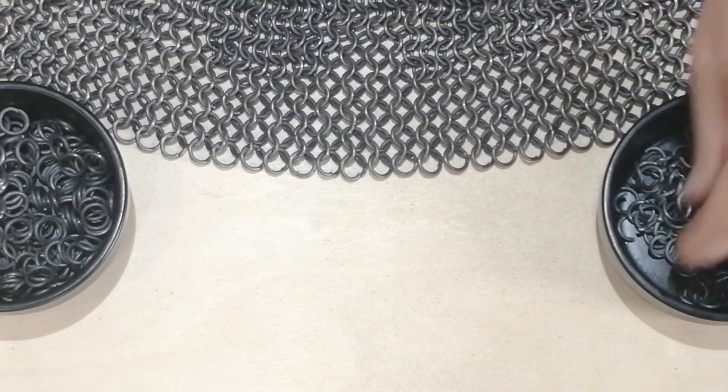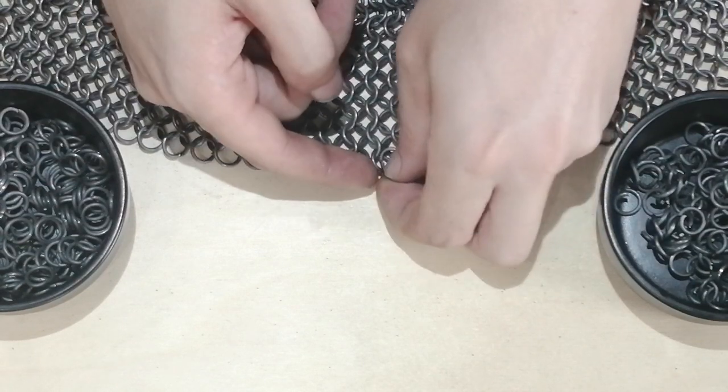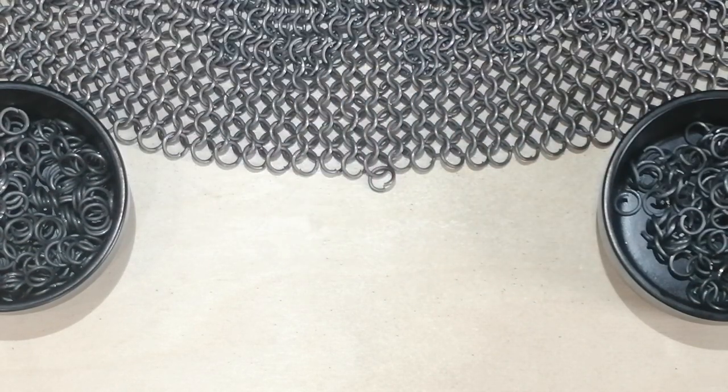They are very, very simple, very easy. All you do is you add a ring to your previous row — just one, only attached to one ring.